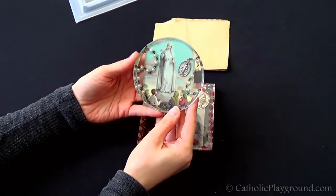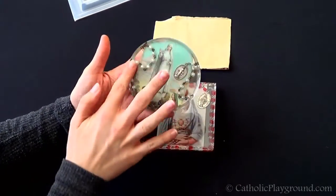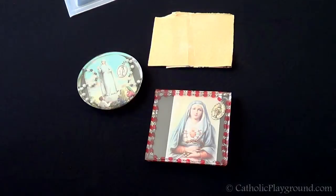And this is another one we made — another coaster using the round mold. And that's how you make a Catholic coaster. We'll see you later!